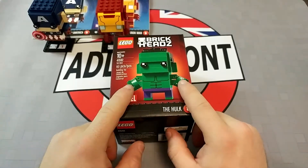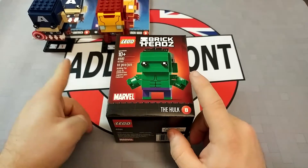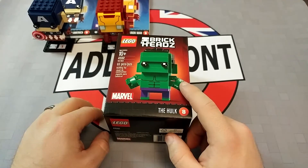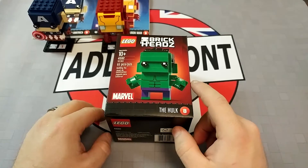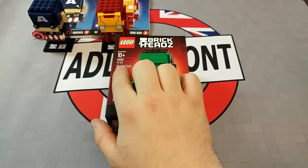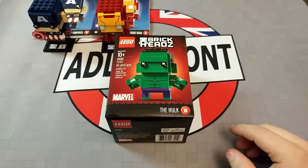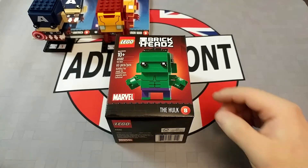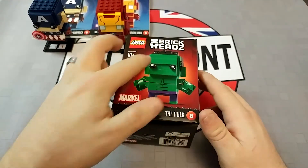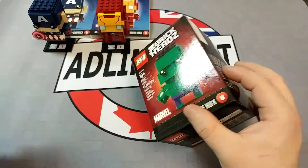This one's going to be interesting because of the arm pieces. It's going to be different from any of the other ones in the entire range. I'm pretty sure maybe the Beast has a different arm configuration, but not 100% certain. 93 pieces, so on par with Iron Man's 96, more than Captain America's pieces. And the head should be interesting as well because it's not just going to be the flat top.